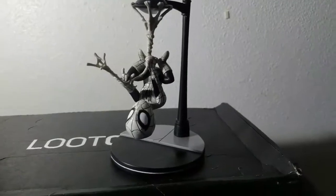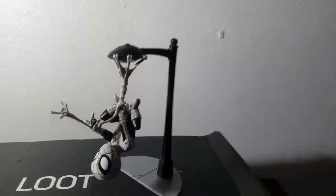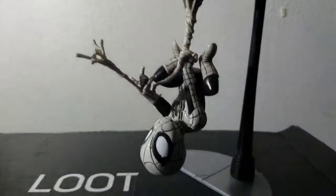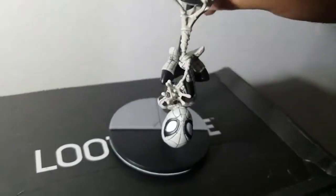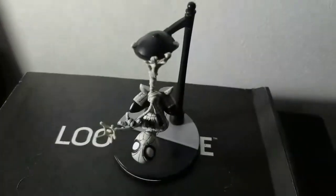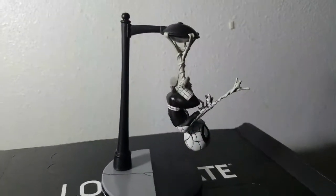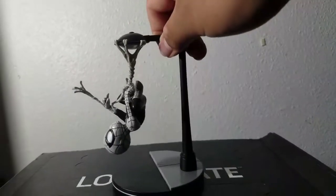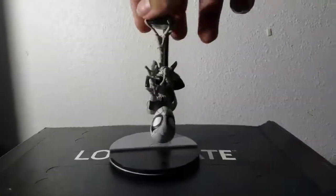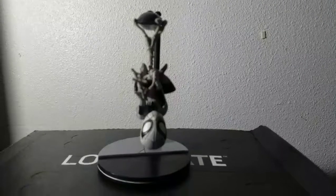Real quick, I just wanted to show y'all how dope this Q-Fig actually is. There's the base and it looks like he's hanging from a street pole — really, really dope. I'm really starting to become a huge fan of these Q-Figs, and Spider-Man is one of my favorite Marvel characters of all time. Just wanted to show a quick glimpse of this fig — how detailed it is, front view, back view, side view. Hope y'all enjoyed this video, subscribe and I'll see you guys later, peace!